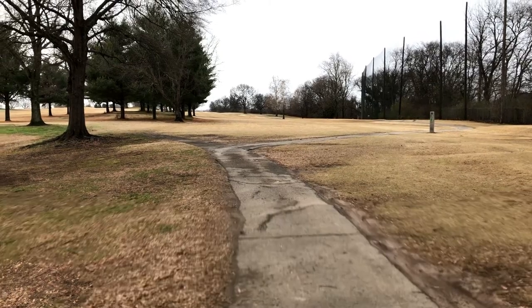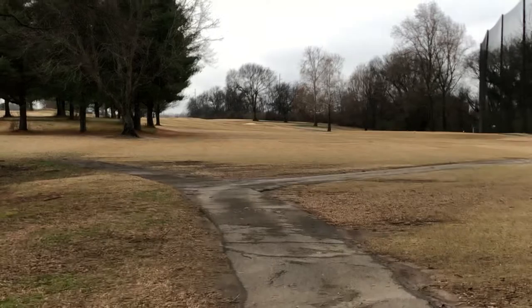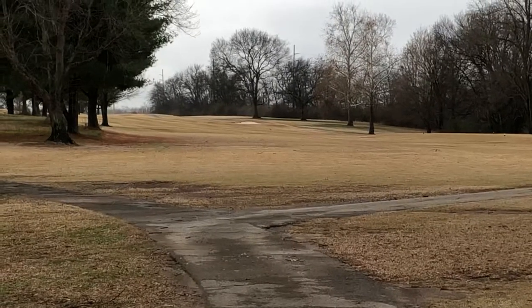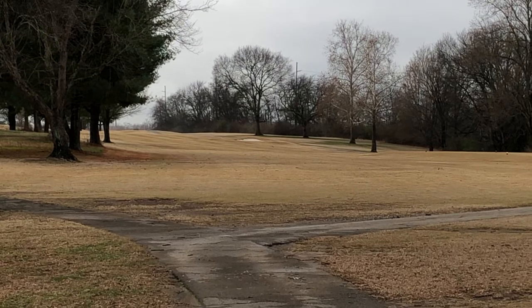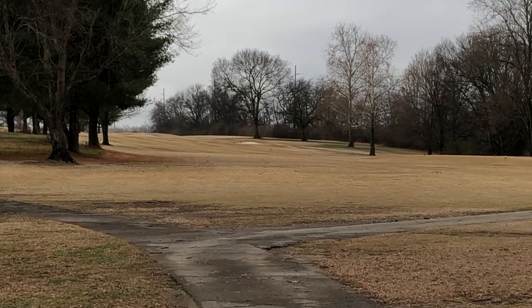Hole 17, par 5 — it's about 483 yards. You got a bunker up there to the left, trees along the right side, so we're gonna take driver and try and split the difference.